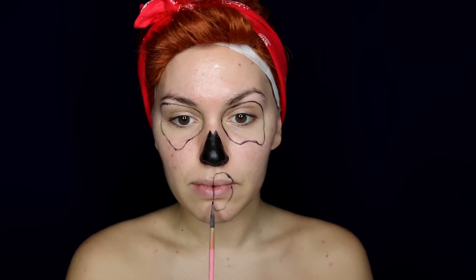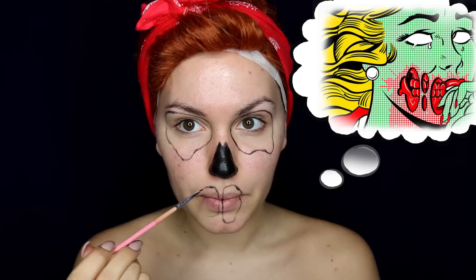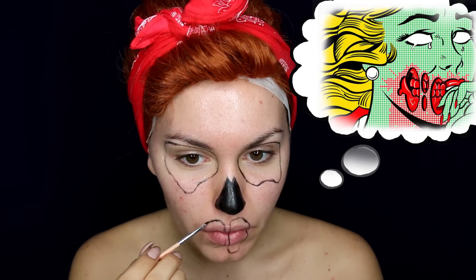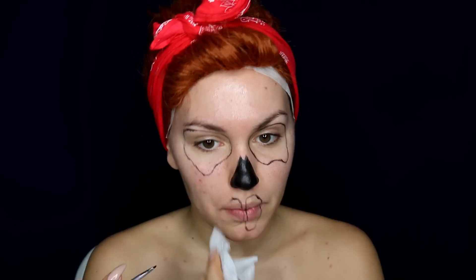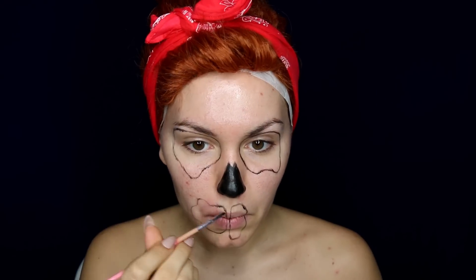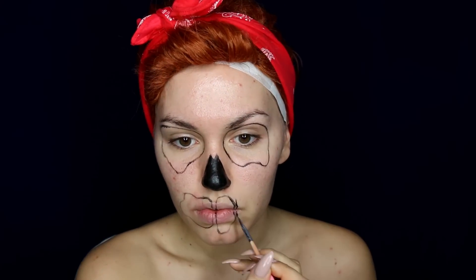Then I started sketching out my mouth area. I wanted to look like my skin is torn so that the teeth peek through, so I'm just making three irregular rounded shapes. Make sure to find a few reference pictures because it makes everything a lot easier. Don't worry about that white tape on my forehead — it will be covered later in the end.